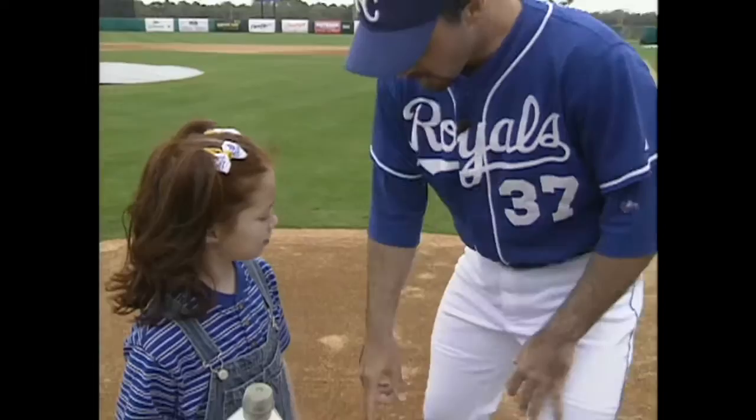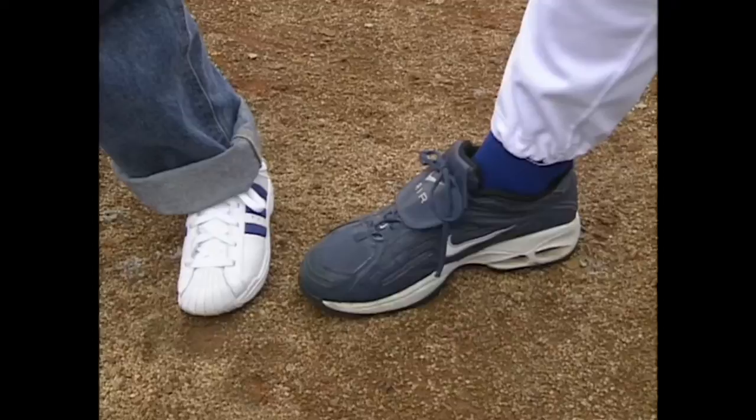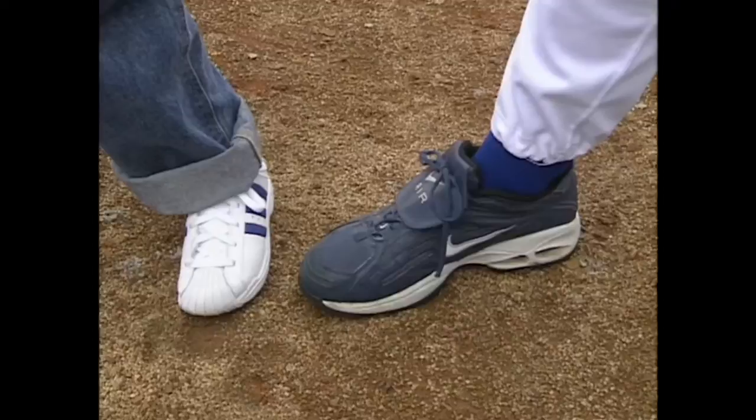Well Nerissa, I think a good strike zone starts at the top of your shoulders, and it comes all the way down here to the tops of your shoes. Hey look, I have blue on my shoes too. Yeah, they are pretty shoes, but the strike zone should also be four Nerissa's wide.